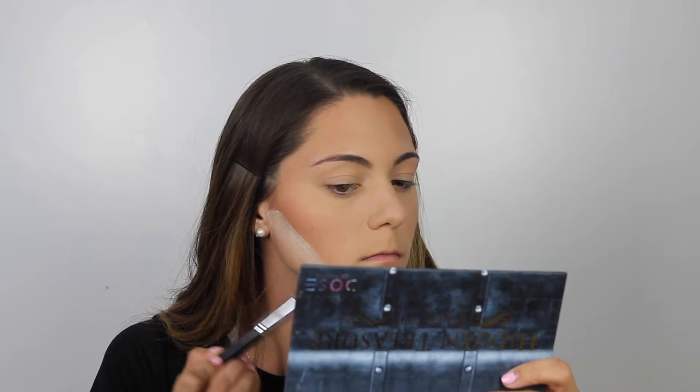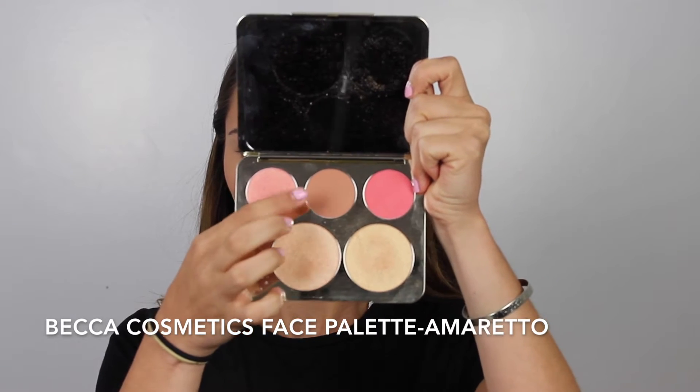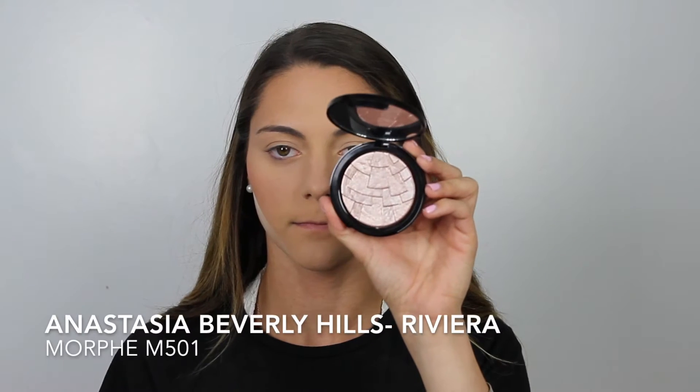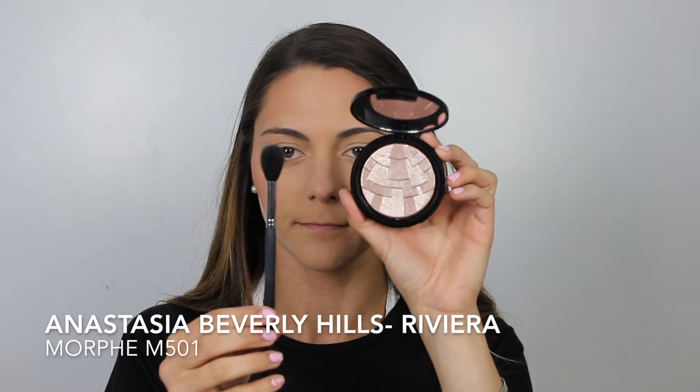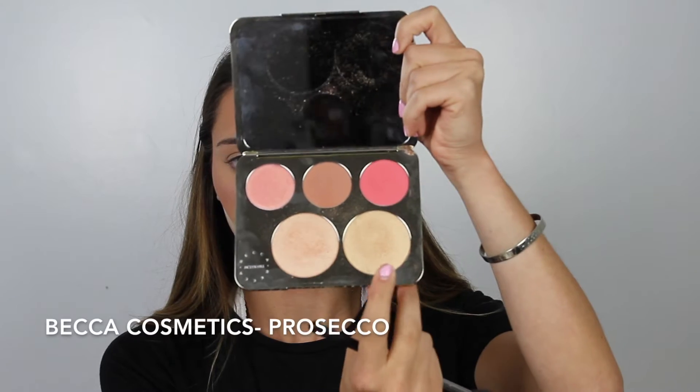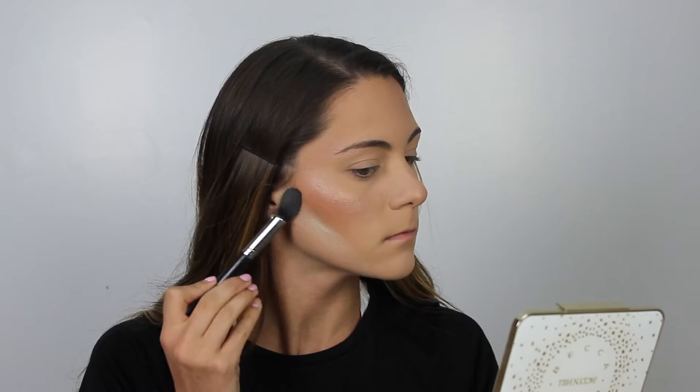To shape up the contour, I'm just going to apply the Translucent Setting Powder underneath that contour. For blush today, I'm going to go in with the Becca Cosmetics Face Palette in the shade Amaretto — this is from the Jaclyn Hill palette. And then for highlight, I'm going to go in with the ABH highlighter in the shade Riviera, applied with my Morphe M501 Brush. Then I'm going to put Prosecco on top of that because Riviera is a pink shade and I wanted to warm it up a little bit with a golden highlight.